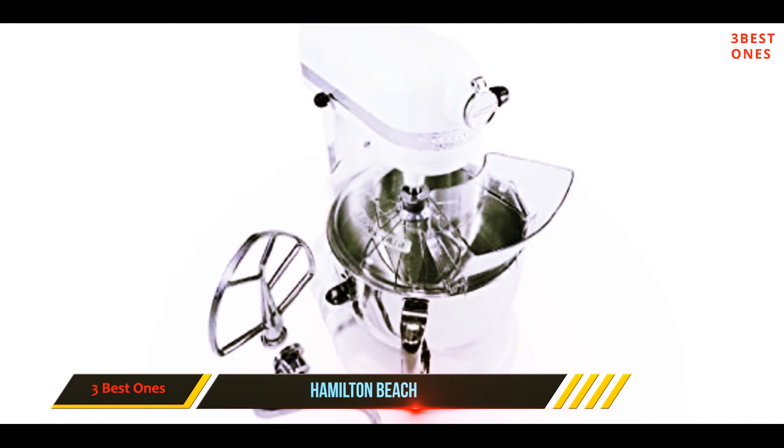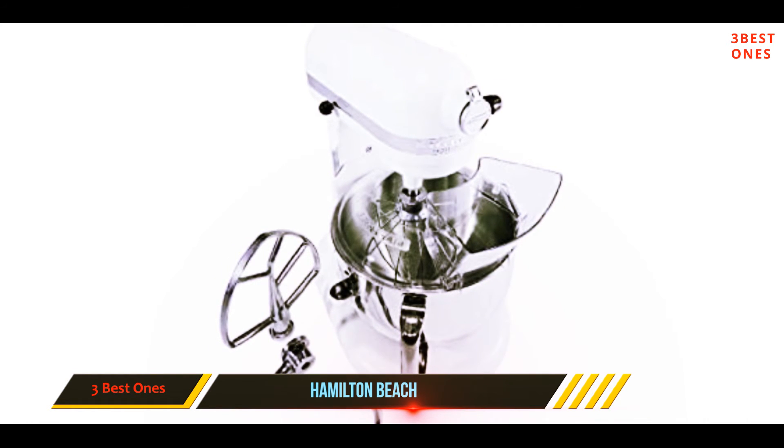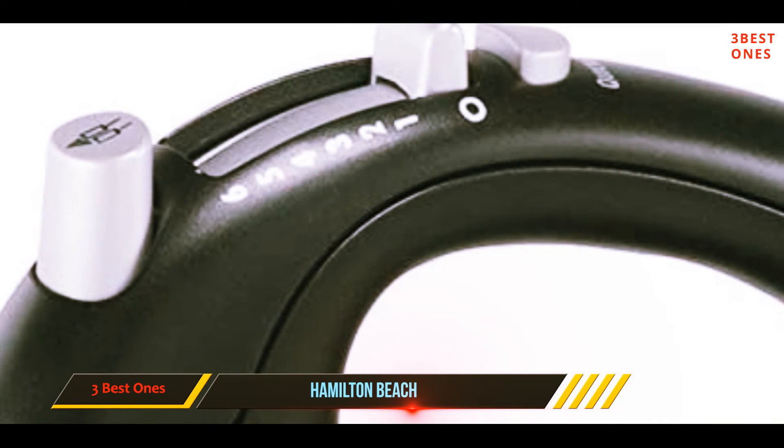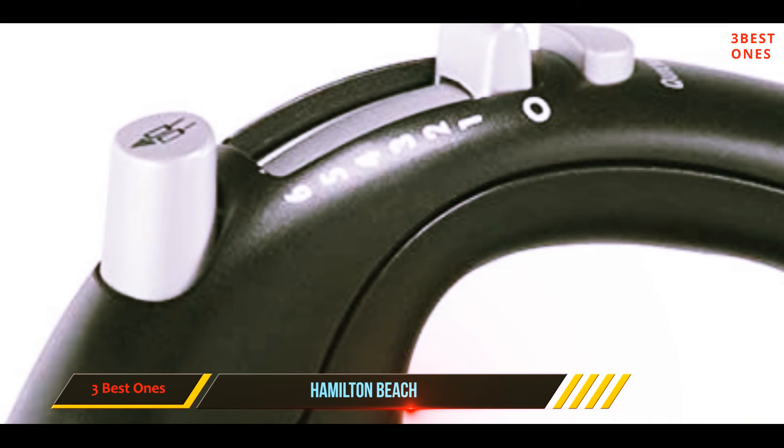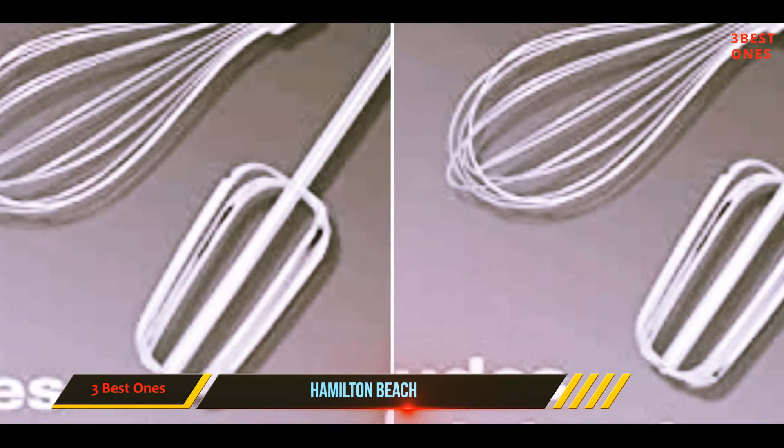It will likely not handle thick cookie and bread dough. This machine is ideal for whipping cream, meringues, and mixing cake batters. After a few projects, you'll probably know if this machine has everything you need, or if you want a more powerful hand or stand mixer.